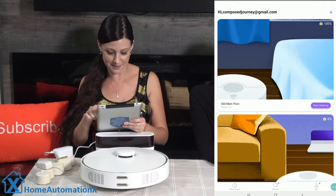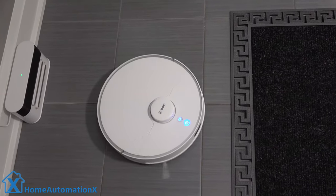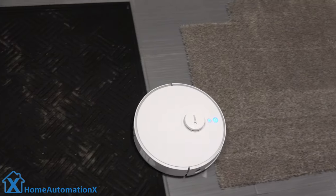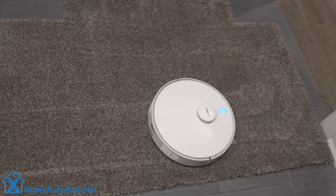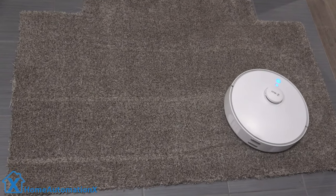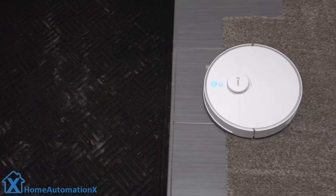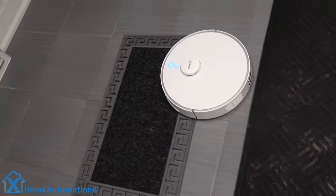We have ours in quiet mode, which is the default setting, but you can change the power level by clicking on it. The maximum obstacle height the 360 S5 can transition over is 2 centimeters or 0.8 inches — it has no issues traveling over our two mats. There are four power levels, and when it detects carpet it automatically increases power for deep cleaning. If the battery drains before it finishes, the robot returns to recharge and then continues cleaning where it left off.